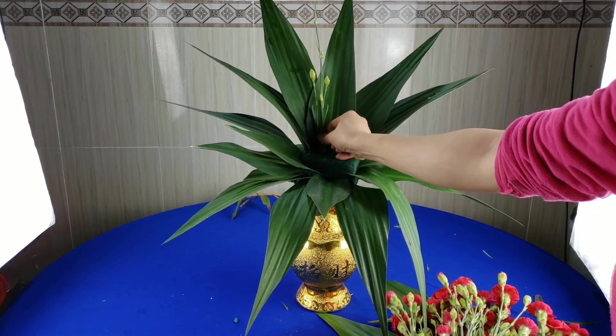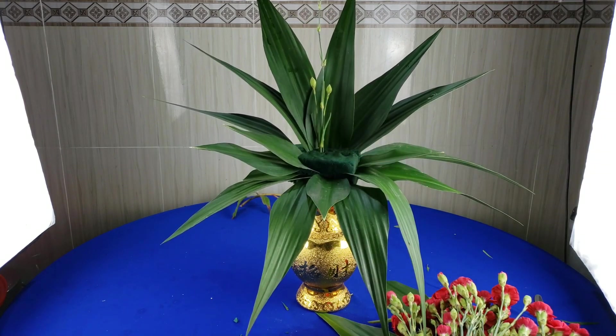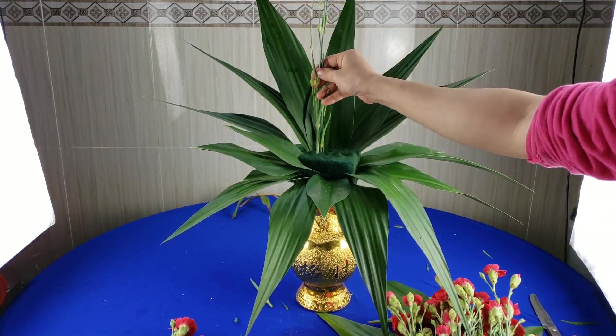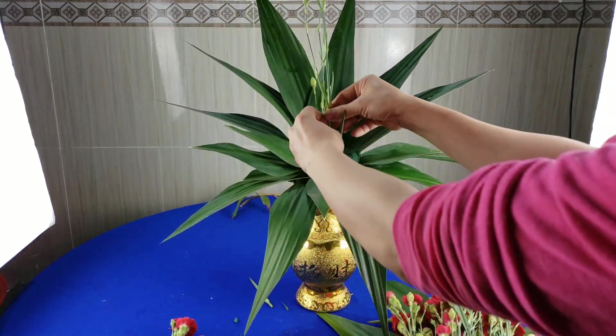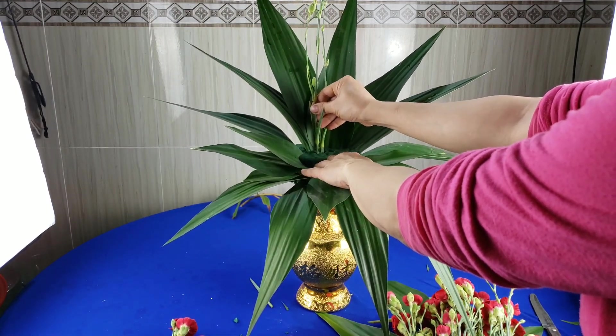Nó cắm chặt xuống. Tiếp theo cành thứ hai, các bạn cũng dùng một cái bông hoa như cành thứ nhất. Cái bông hoa thứ hai thì mình sẽ cắm thấp hơn cái bông hoa thứ nhất, cắm về phía bên tay trái một tí.